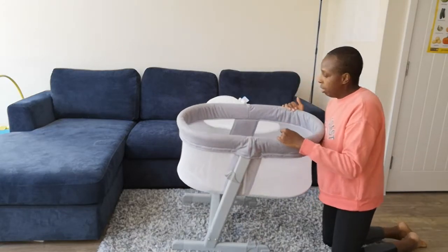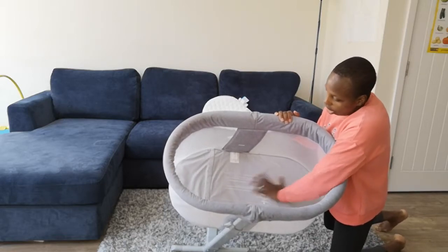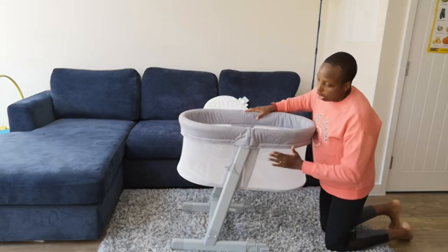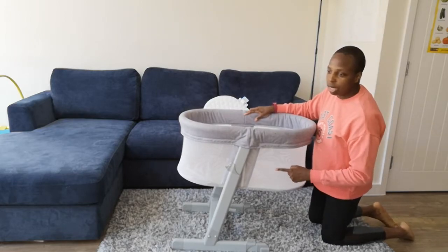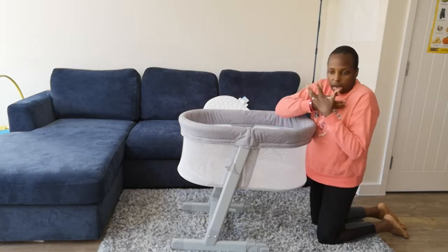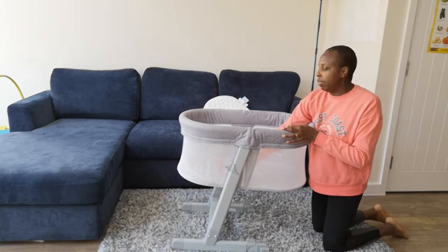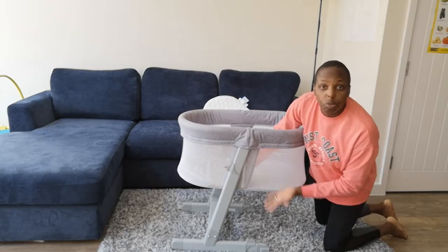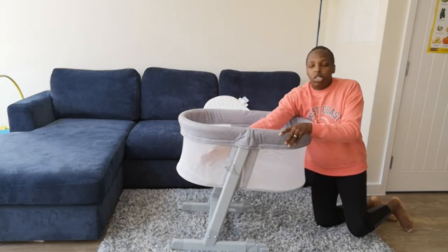The inside is a hard board, and then you also have your mesh lining. This was big for me — this is the one reason why I got this. Babies have the tendency to always gravitate to a side, and with the mesh, I didn't have to worry. If his face was right up to the mesh, I knew he was breathing, because there are little tiny holes all around the mesh.